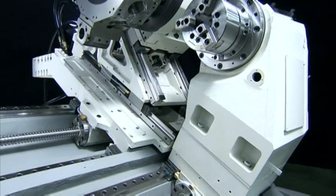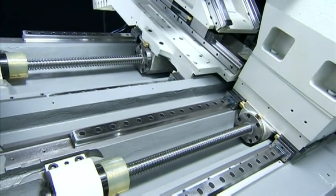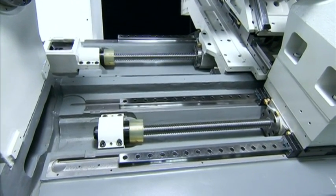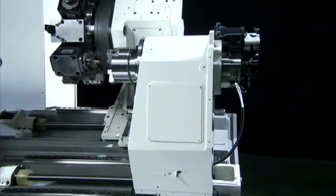To ensure ultimate rigidity and movement precision, FocusCNC has also selected the very best German Rexroth roller type linear guideways for the FNL250SY, which are coupled with a C3 class precision ball screw.